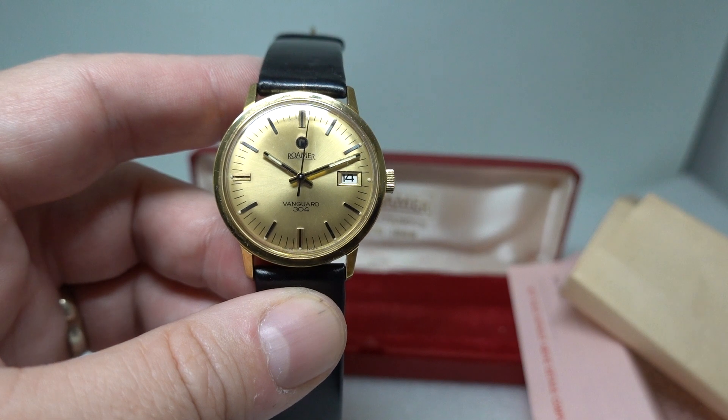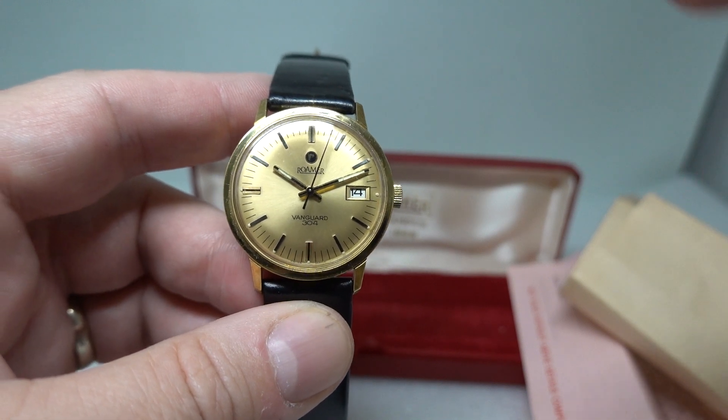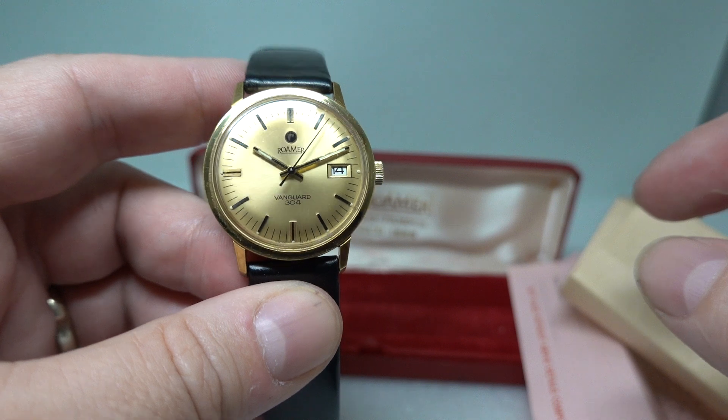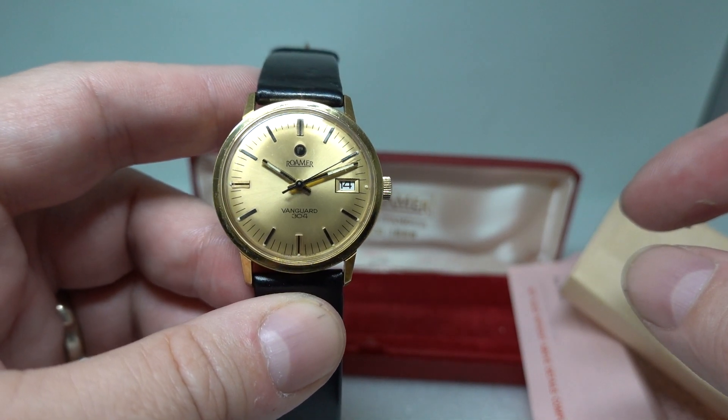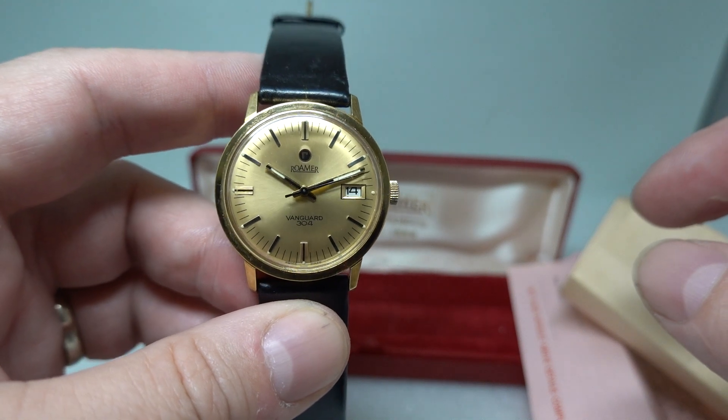You can see more on this watch at birthyearwatches.com — we've put a link in the video below. If you want to hit that subscribe button, we'll try and put more interesting vintage watches in your inbox. Thanks for watching.